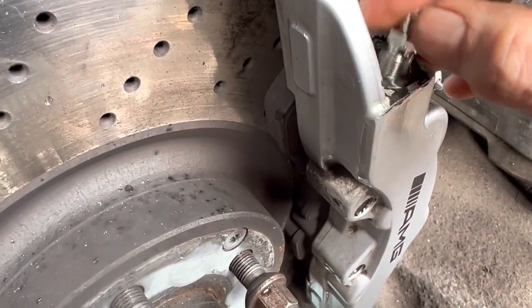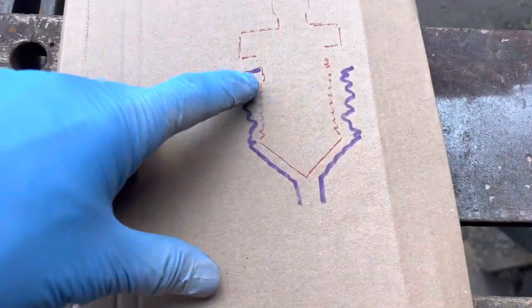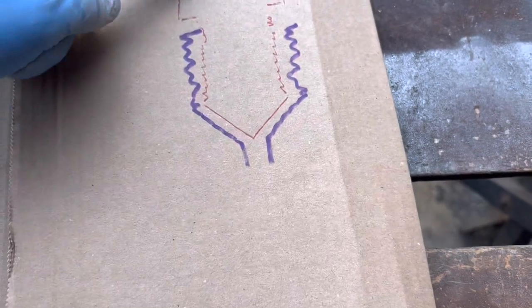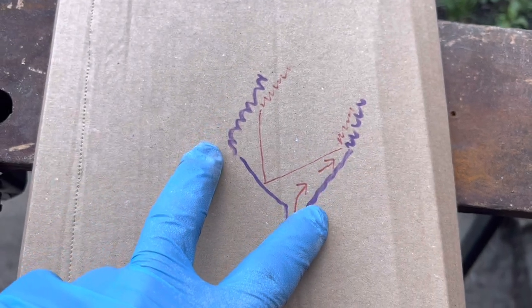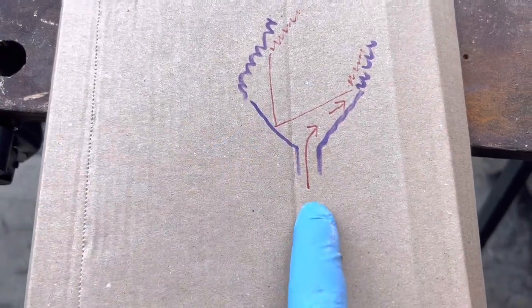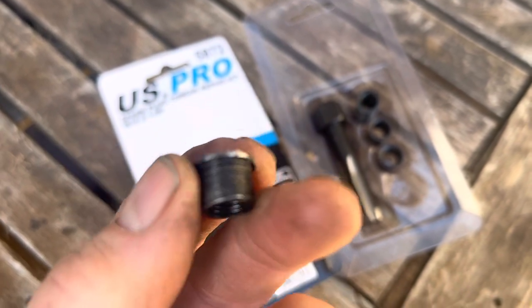I've tightened the brake bleed nipple down but we're still leaking brake fluid. The way a bleed nipple seals is on the conical face — not on the threads. If you've drilled the hole at an angle and then wind in a bleed nipple, it won't seal on that conical surface, and brake fluid travels up through the gap and then up through the threads. I obviously haven't tapped that hole straight, so there's no point trying to put an insert in.